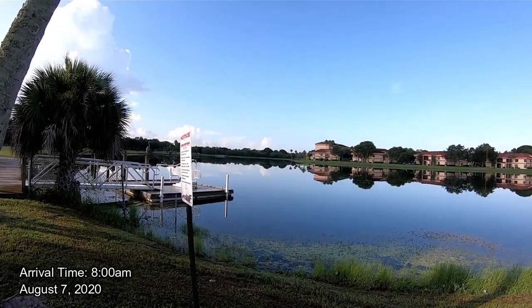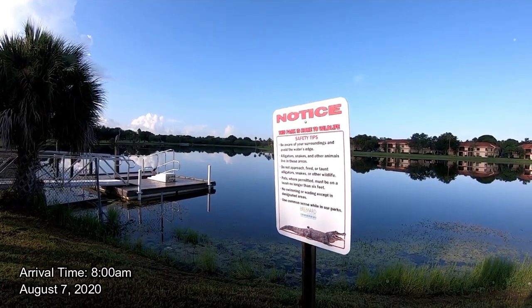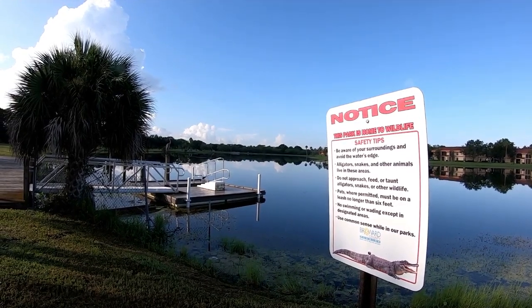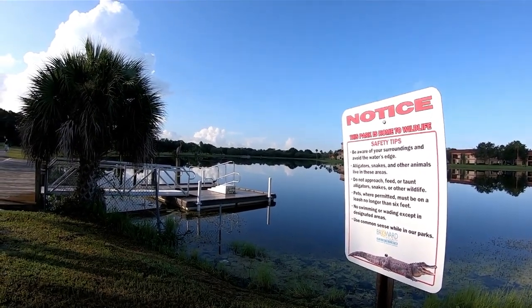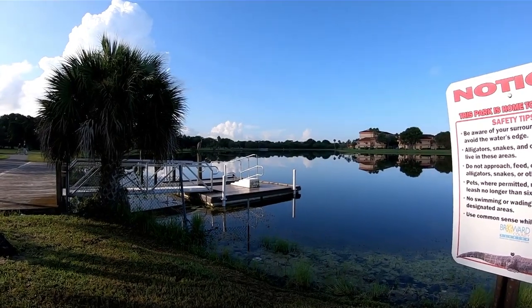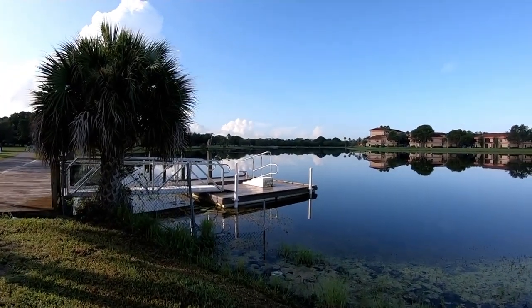We are here at Tradewinds. We just arrived. When you arrive at the parks, you want to make sure that you check any signs. Obviously we are in Florida, so there are American alligators in fresh water. Just be on the lookout, be aware of your surroundings, pay attention, but enjoy your day fishing.